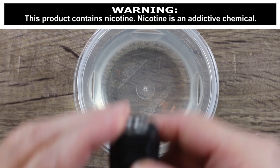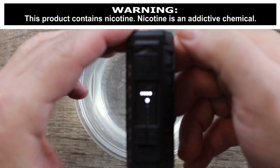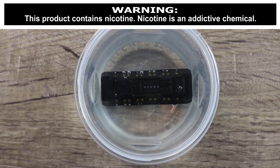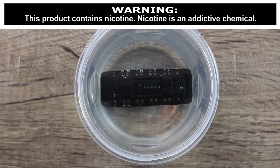Let's drop it in water and see what happens. You can see it's on. Make sure you watch the whole video to find out if it survived.